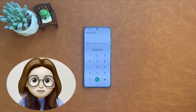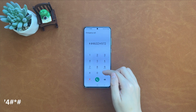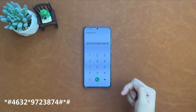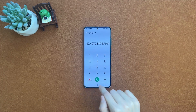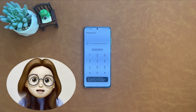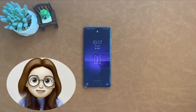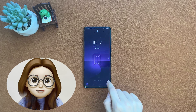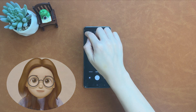First, on the lock screen, tap on emergency call and enter the secret code. Then you will see a can't call screen. No worries — tap on OK and go back to the emergency call screen. Then swipe to the left to open the camera. Tap on settings to reset settings.